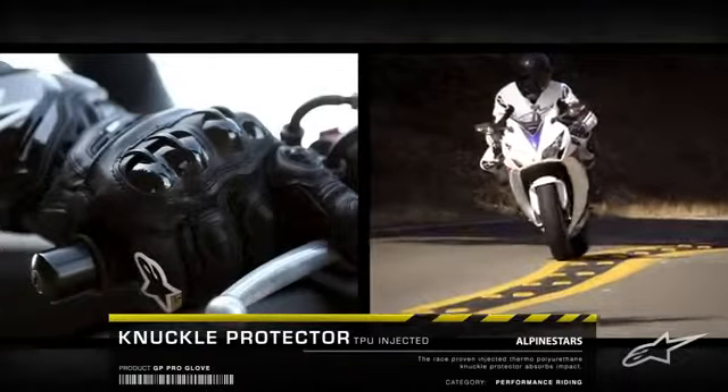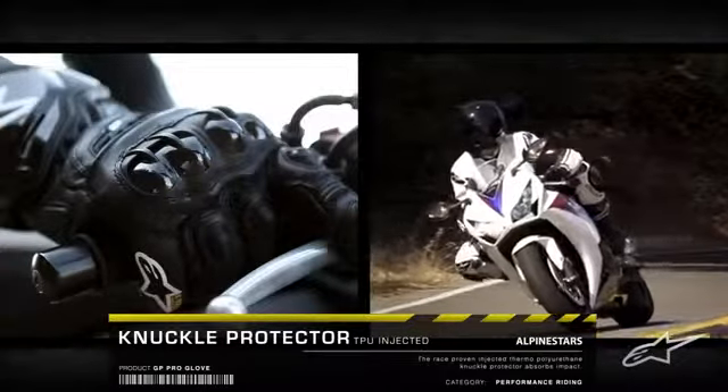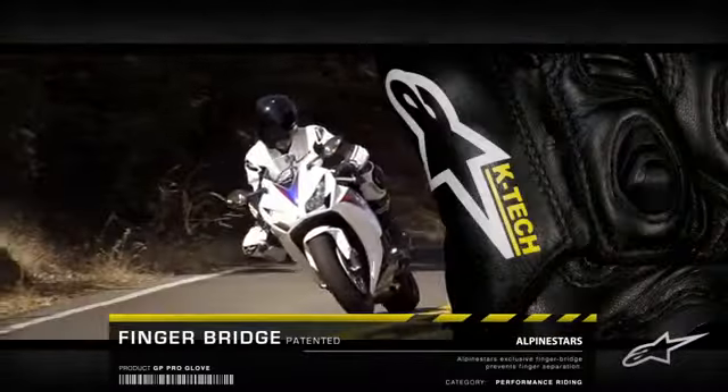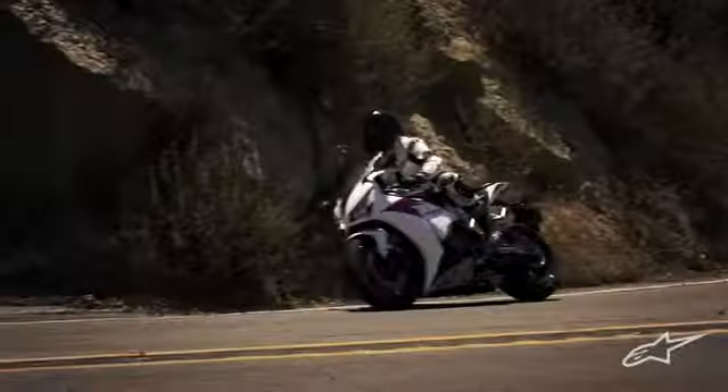The race-proven TPU-injected knuckle protector and TPR protector on the back of the hand absorb and dissipate impact, while Alpinestars' exclusive finger bridge prevents finger separation for an unrivaled level of support.